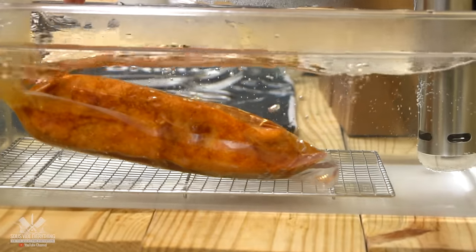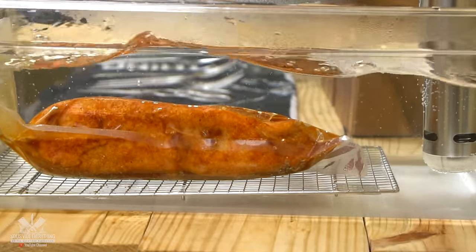I'm going to be cooking this Eye Round at 131 degrees Fahrenheit for 16 hours.